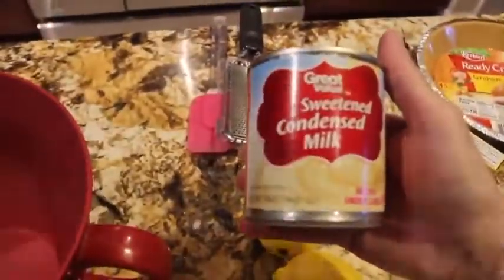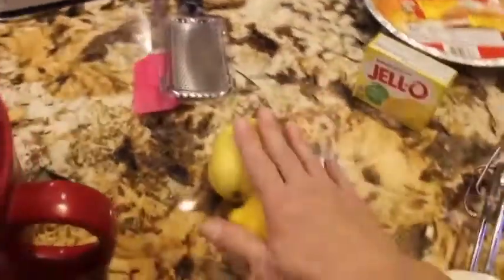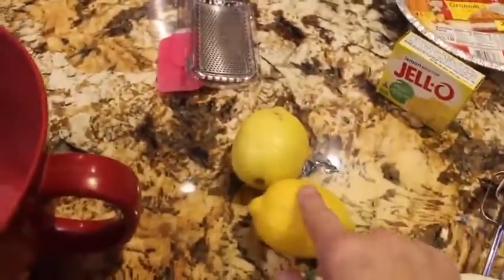The ingredients are: one three-ounce package of Jell-O, two 14-ounce cans of sweetened condensed milk, the juice of two lemons, and the zest of one lemon.